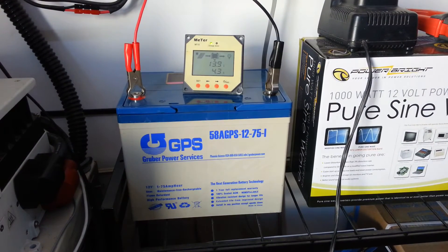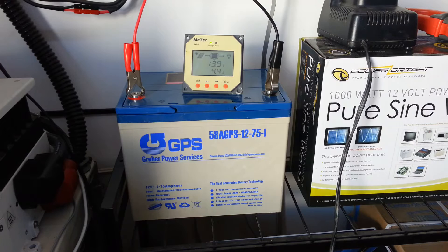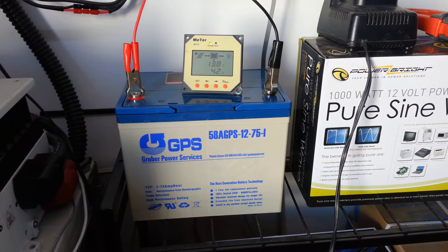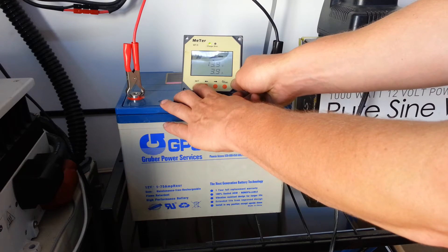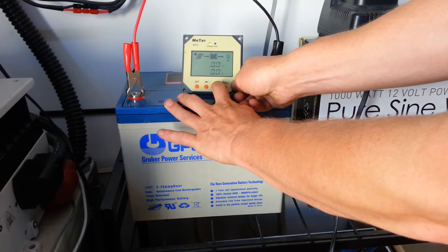He sent the charge controllers in to me and I'm testing them. I can see that it's getting up to like 13.9, 14.0. I just wanted to show what he did to make it so that it isn't reaching up to the 14.4 that he wants to see. So the first thing we're going to do is toggle through the screen.